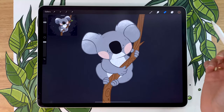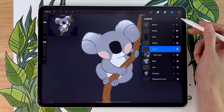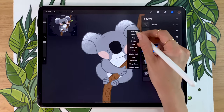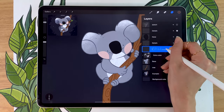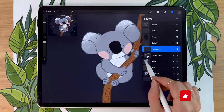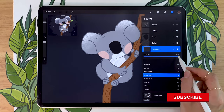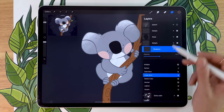We're ready to start shading, which is really exciting. For that, we're going to create a new layer below the details layer but above the extra color layer. We're going to rename it to shadows and apply it as a clipping mask as well so that it stays within the base layer. We're also going to change the blending mode of this layer by tapping the little N right here, and we're going to set it to linear burn. We're going to lower the opacity to around 50% for now, but we're going to go back and tweak it later.